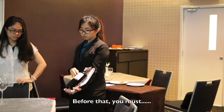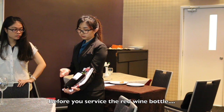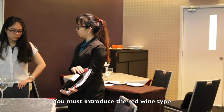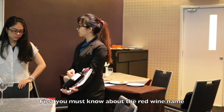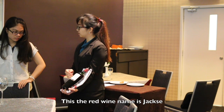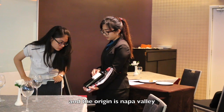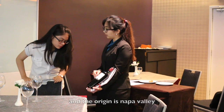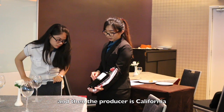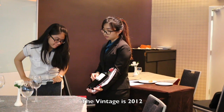Before that, before you serve the red white bottle, you must introduce the red wine type. The first is you must know the name of the wine. The name of this wine is the ZC, and the origin is Napa Valley, and the producer is California. The vintage is the Cabernet Sauvignon, and the vintage is 2,500.